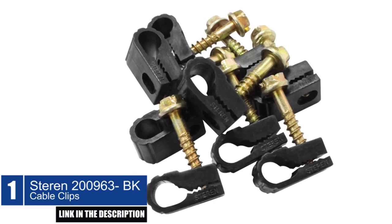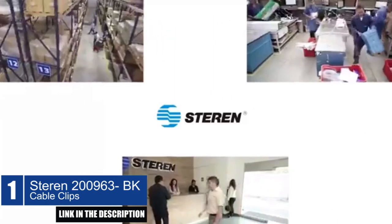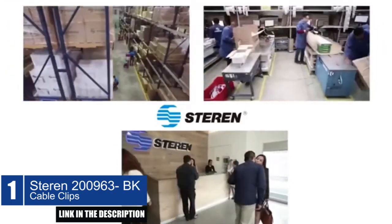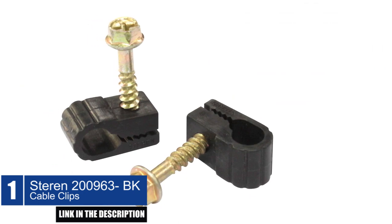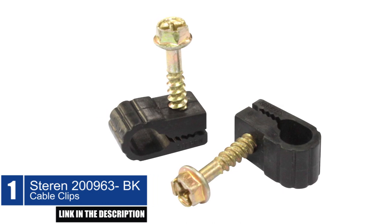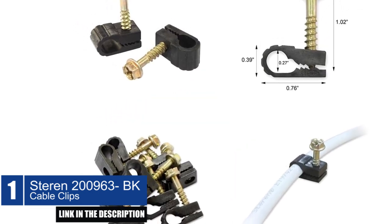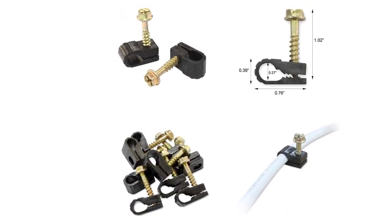These versatile clips can be used for a variety of applications, including organizing cables behind your TV, securing Ethernet cables in your home office, and more. Overall, the Sterin 200-963 BK Cable Clips are a cost-effective and practical solution for managing your cables and keeping them safe. They are an excellent investment for anyone who values maintaining signal consistency and preventing damage to their cords.